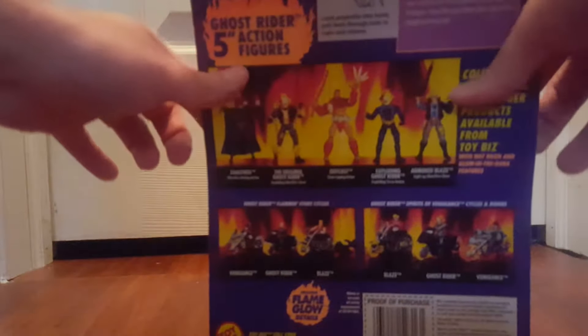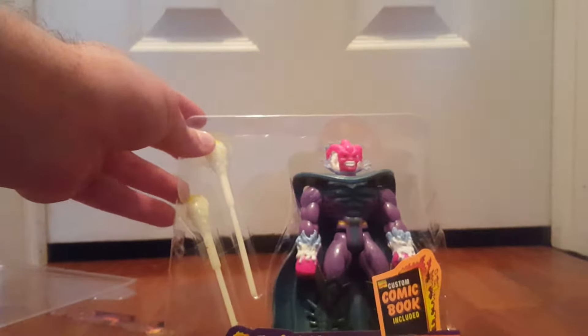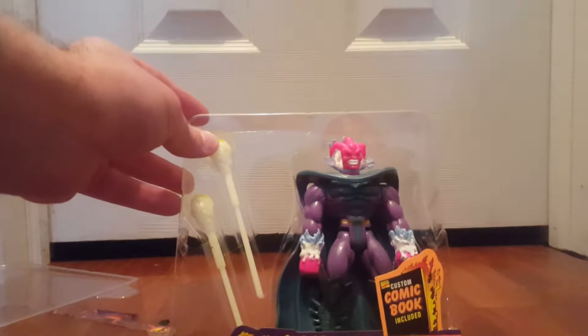I believe this one is from '96 — there's '95 and '96 on the female. It says here that in ages past, the terrible being of ghost fire walked the earth, feeding on the negative energy of human souls. It took the combined might of that era's spirits of vengeance to drive the being away, but Xorathos has since returned, and even the power of today's spirits of vengeance, Ghost Rider and Johnny Blaze, has not been enough to destroy him.